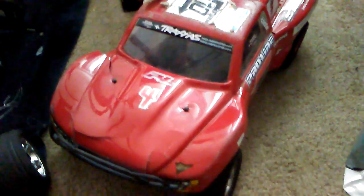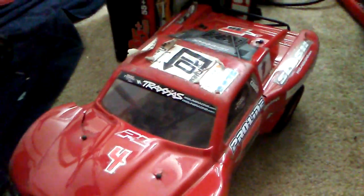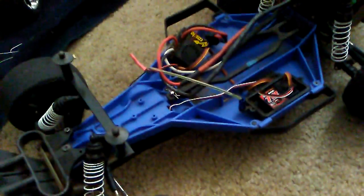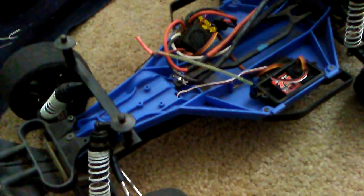Quick update on the Slash — the body's already beat up. I replaced my XL5 system already and this thing has been a monster, 10 times better. I haven't glued it in or put duct tape on it, but this is a Castle Mamba Max Pro system, and oh my god, this thing is powering up this car — it really comes to life.